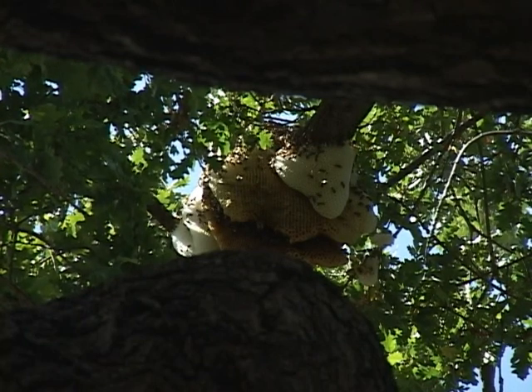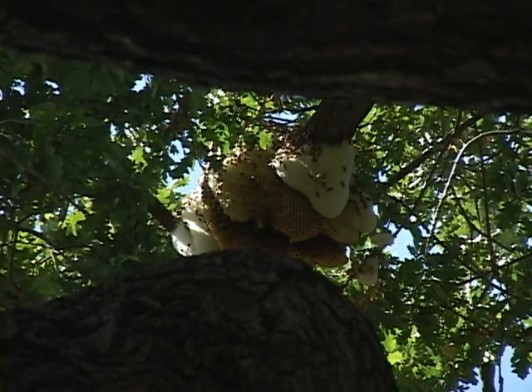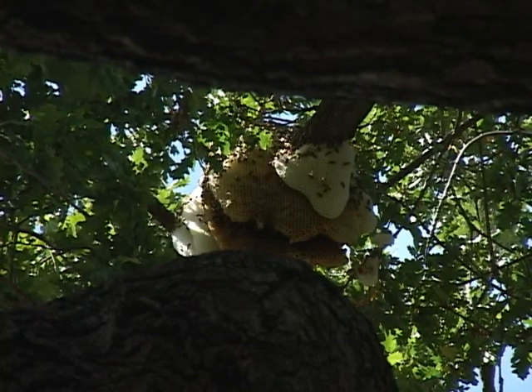Alan has informed me that during a removal of a hive like this, it's very possible that the bees would become very agitated and the swarm would remain in this area, causing more of a problem to the residents.